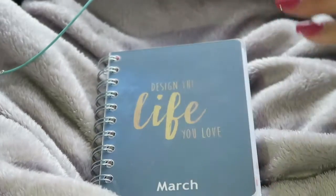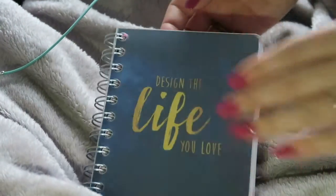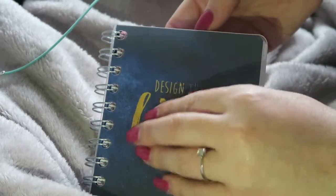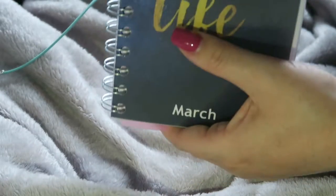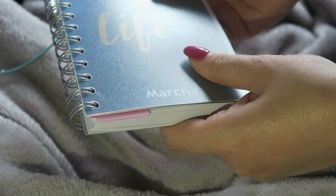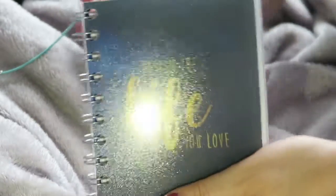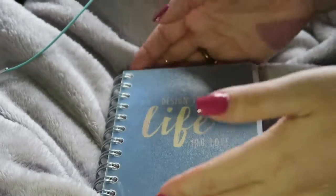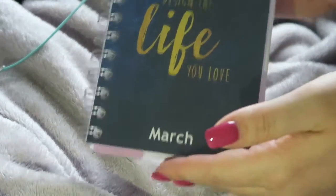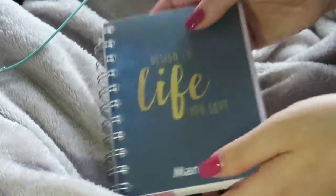There's also an A5 one — I love the A5 one. The only reason I'm going for this personal size is because I love my Kate Spade and I'm going to get a new Kate Spade diary to put this in. I basically take the pages out, cut them, hole-punch them, and put them into the Kate Spade. They also do an A4 — it's massive. I've had it, I loved it, but it just takes up too much room.